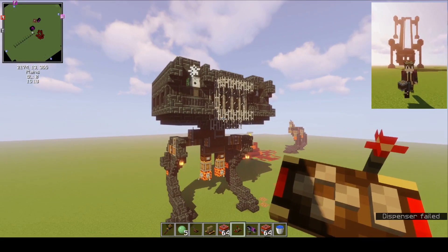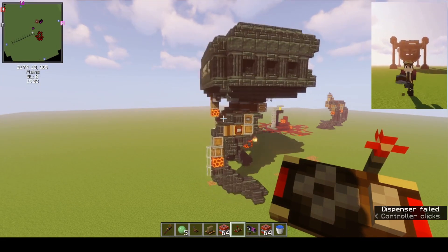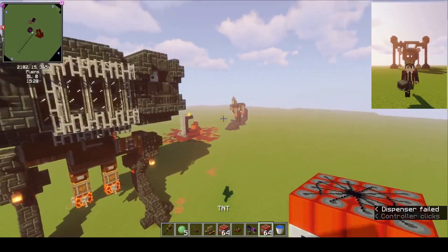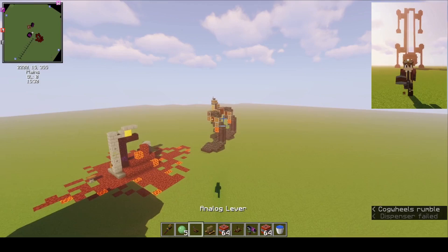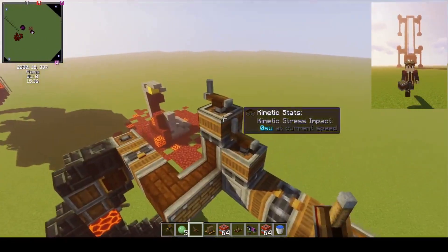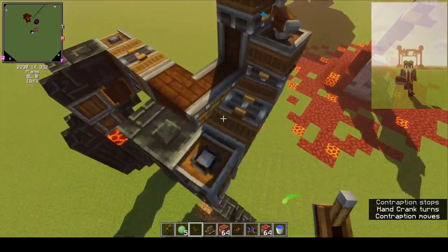So this thing, you can see it turn. It's not the most realistic turn, but it gets the job done. I actually had a more realistic way of turning, and I made a little prototype here. So you can see there's these two variants right here. With this, you can kind of just turn the legs around like this and vice versa.